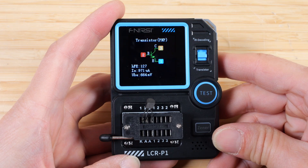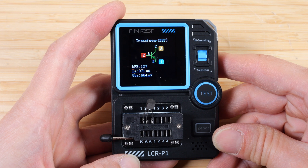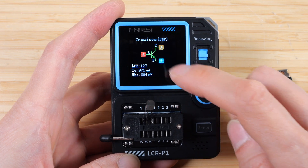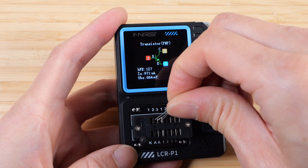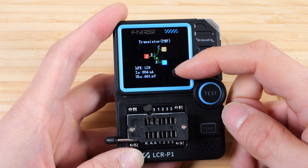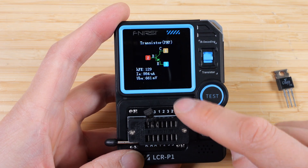Let's try yet another one — this is a PNP transistor, HFE of 127. Notice the pin 1, 2, 3 goes upwards. If I flip this transistor around and do a test again, it now reassigns pins 1, 2, 3 accordingly. So when you're measuring the transistor, this symbol is correct in terms of the direction.